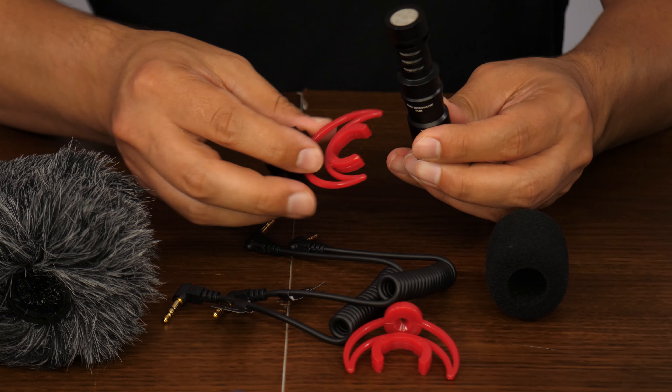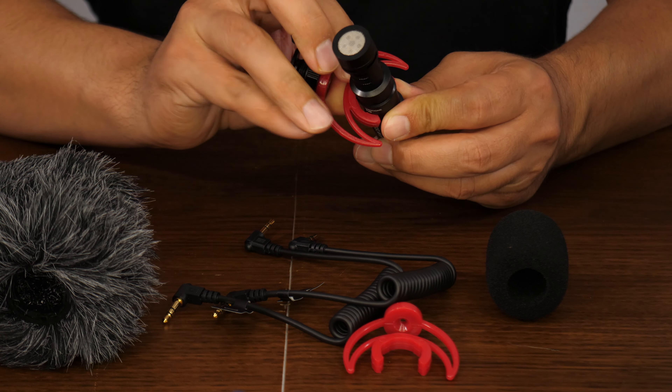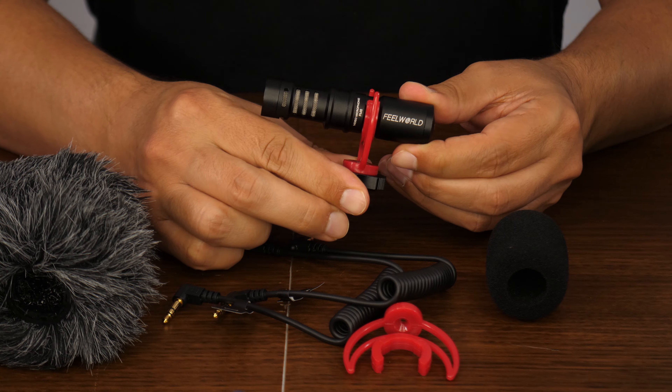It looks professional, it comes with a bunch of accessories, and the best part is no battery is needed — it runs off of your camera or your smartphone's battery.